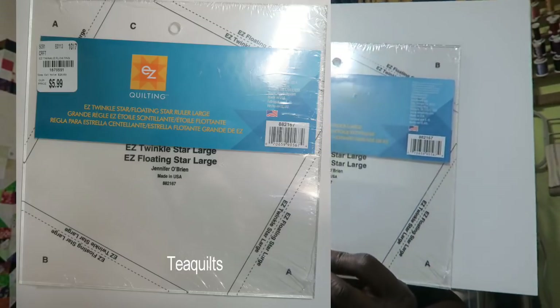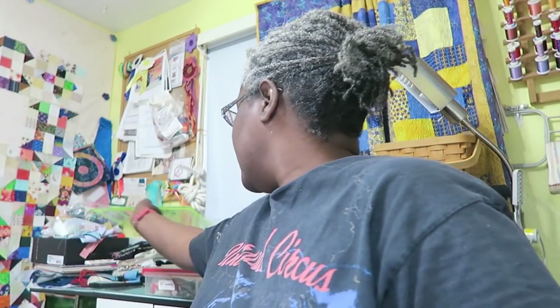Today I am actually going to be working with the small ruler, but I just wanted to show you both of them. For the large ruler it finishes at eight inches, and the small ruler finishes at five inches. The larger ruler that finishes at eight-inch blocks is five dollars and 99 cents, and the small ruler which finishes at five inches is four dollars and 99 cents.